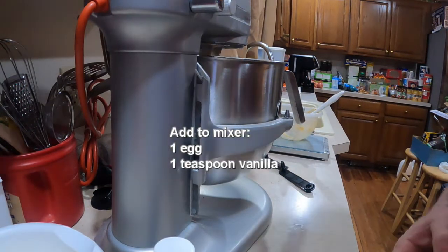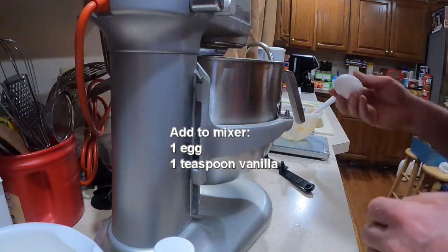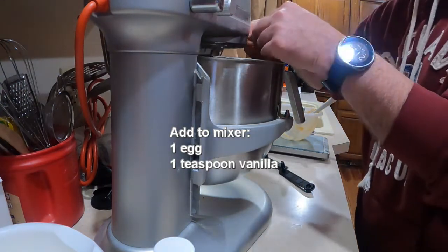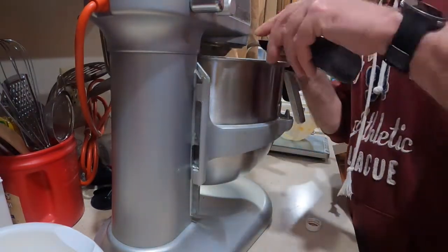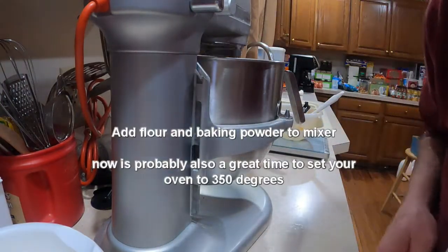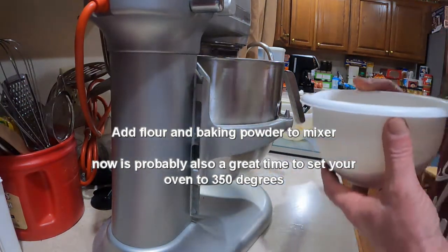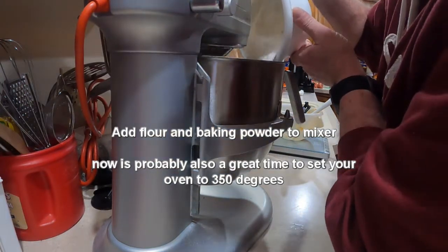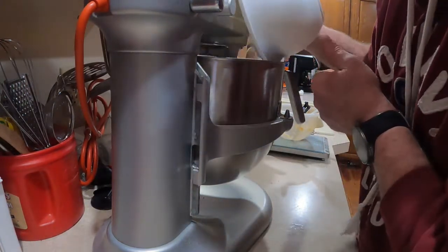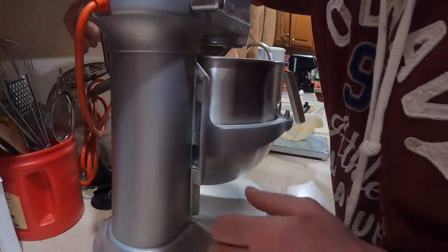Next you're going to add one egg and one teaspoon of vanilla extract to the mixer. Then take your flour and baking soda mixture and add it in, and scrape down the sides of the bowl once or twice.